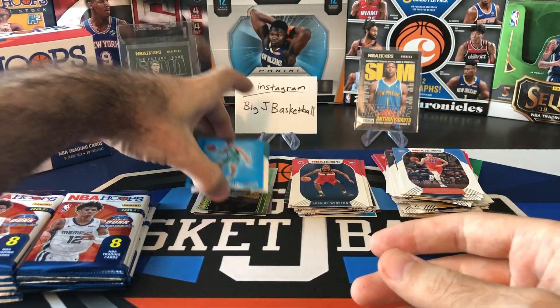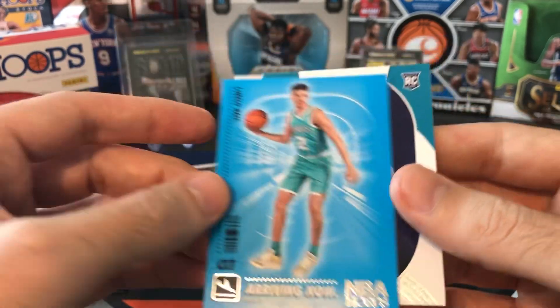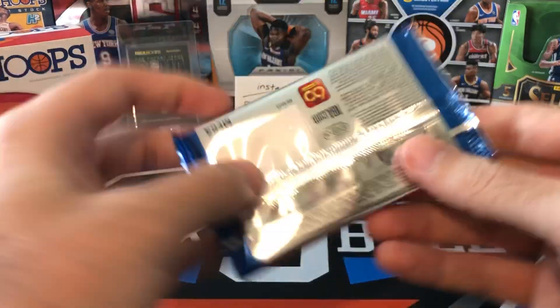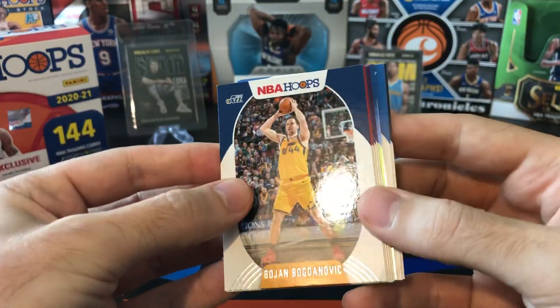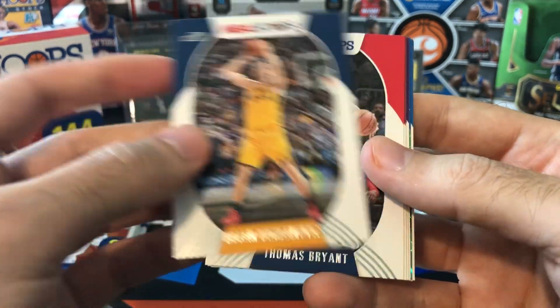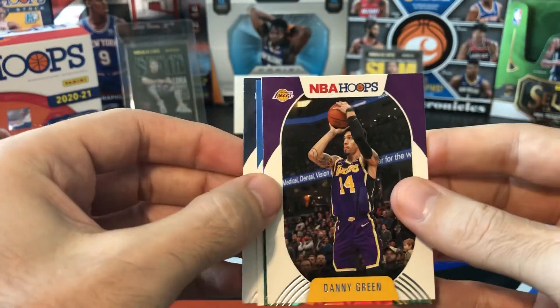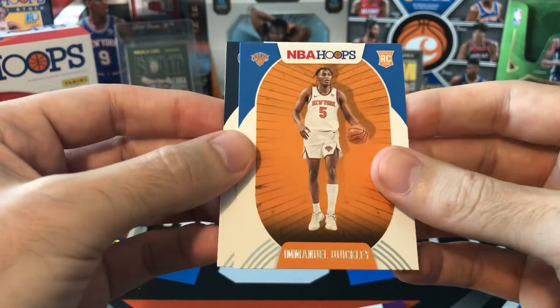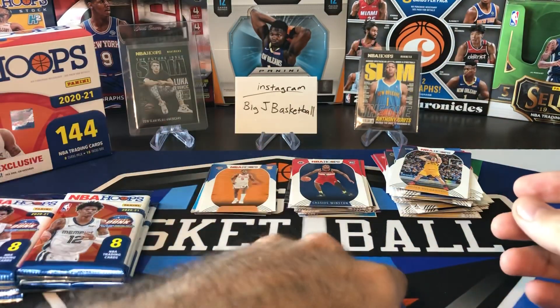I just don't know why they put the same photo for two different cards in the set — Panini lagging on their photo selections. Ooh, I think this might be a green. Bogdanovich, Thomas Bryant, Jimmy Butler, Pascal, Danny Green — and we got Emmanuel Quickly, still playing really well, and Anthony Edwards. I'll put Quickly and Edwards in the hit stack — those are both good rookies to get.